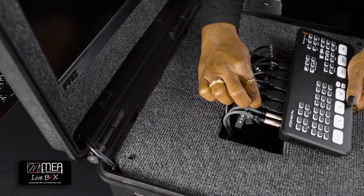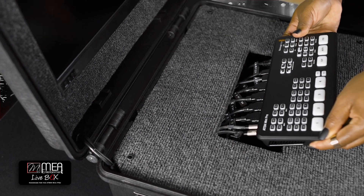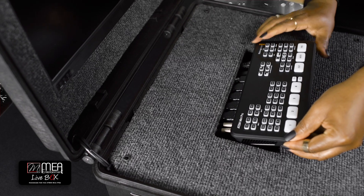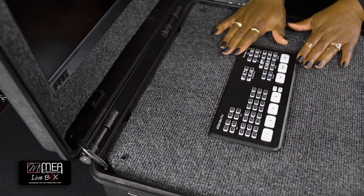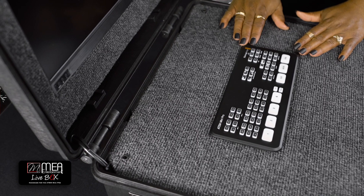Lift the front of the ATEM, angling the backside down, and place it into the connector panel cavity. There may be a little resistance, but keep applying pressure until you get the backside seated, and then push the front side until it's in its place. There is no need for any screws or brackets — the ATEM will stay put until you're ready to remove it.